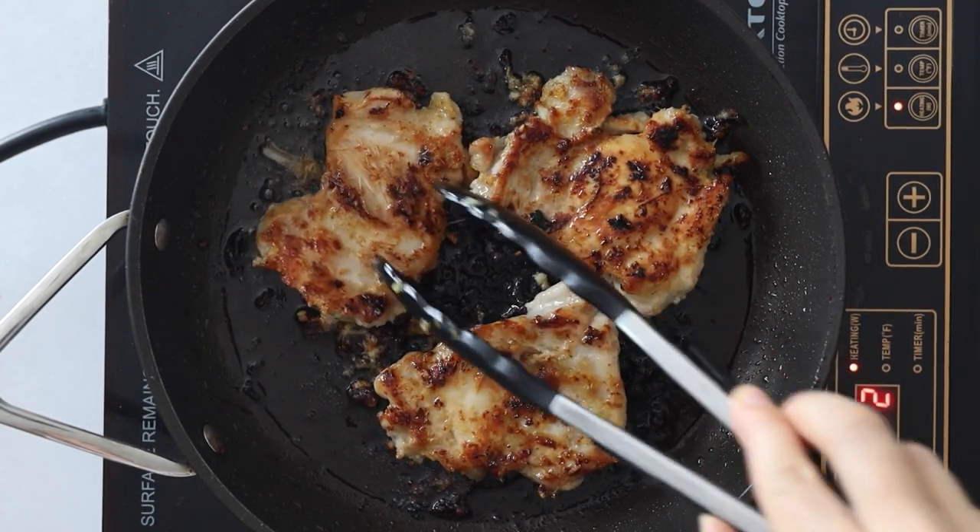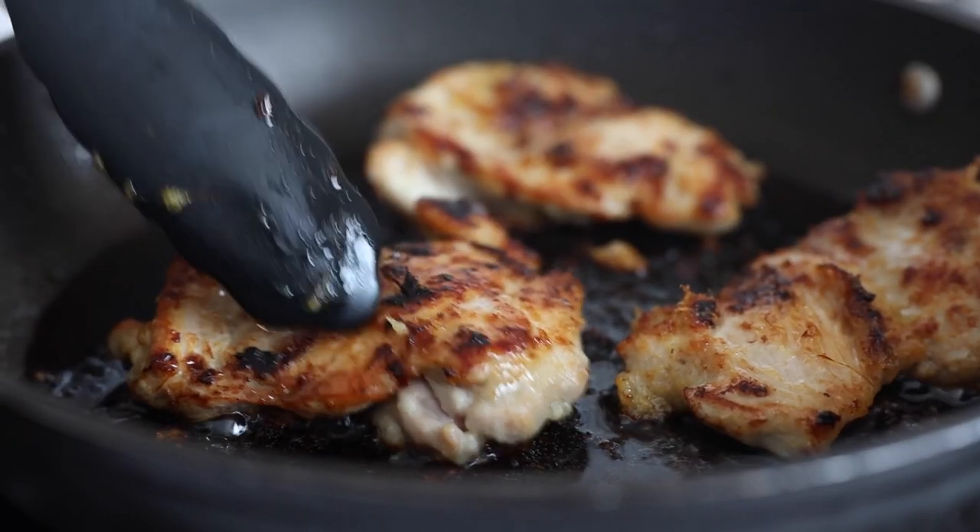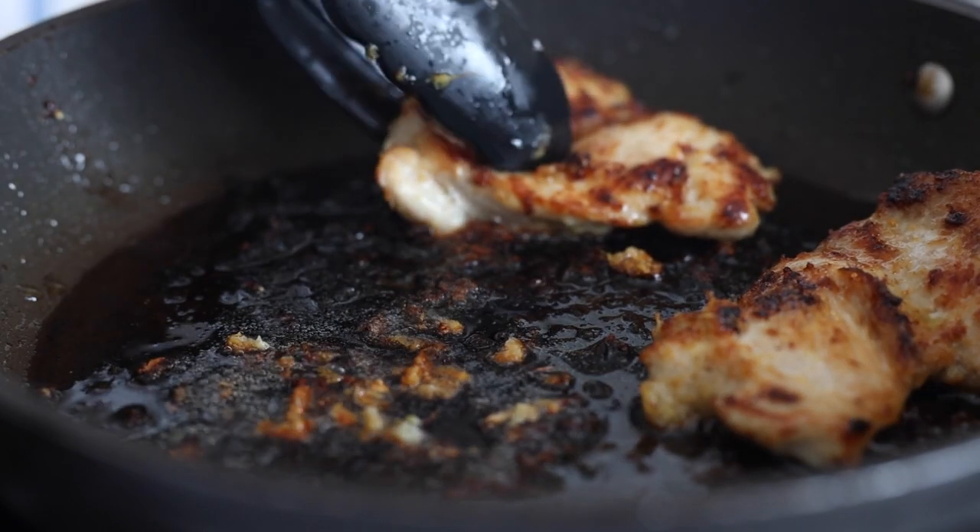Work in two batches in order not to crowd the pan. Steam gets trapped if the thighs are too close together and then the chicken doesn't sear properly.